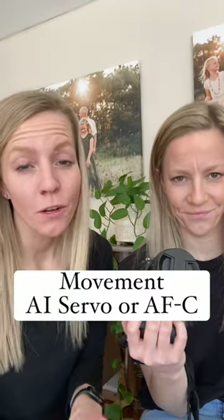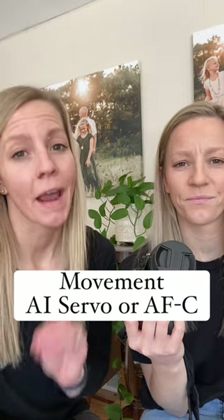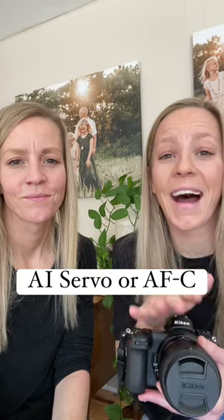If you're doing any sort of motion photography, you're going to want to be on AI Servo or AFC. To keep it super simple, we do a combination of still and moving, but we always keep ours on AI Servo or AFC. We don't change it and we don't see a difference — we still get those tack sharp images.